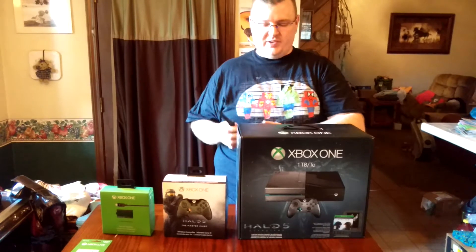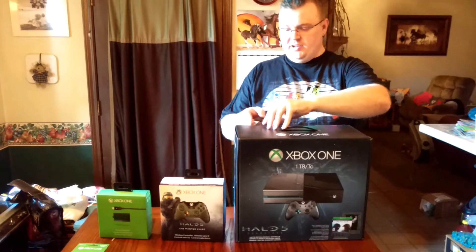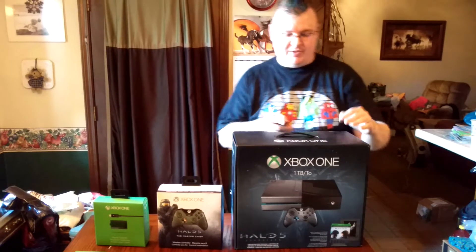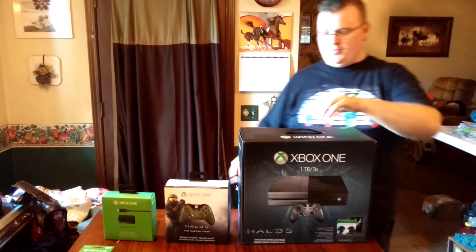One thing you might need when opening this — it is taped on one side — so you're going to want something sharp. I suggest being careful so you don't cut yourself. And as you can tell, we haven't even opened this yet. We haven't done test runs, nothing. You're seeing it as I'm seeing it.